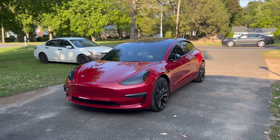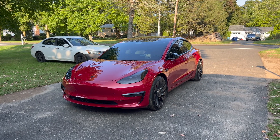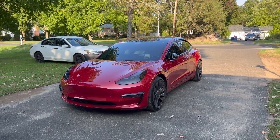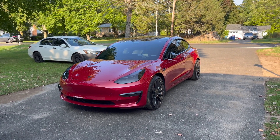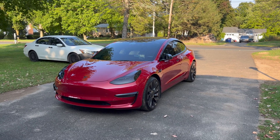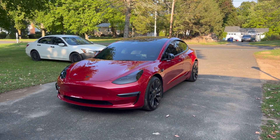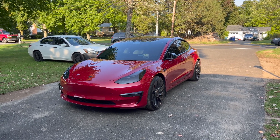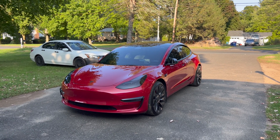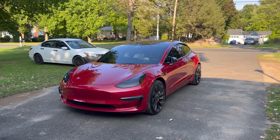That's it for this video of me installing the cabin air filter on my 2022 Tesla Model 3. As you saw, it was very easy to do and definitely something you can do at home to save money — it takes about five minutes. To win the extra cabin air filter giveaway, make sure to like, comment, and subscribe below, and I'll send it to the winner. I hope you enjoyed this video, and as always, I'll see you next time.